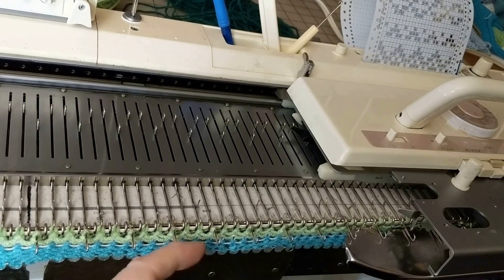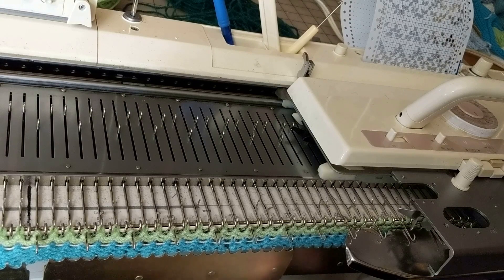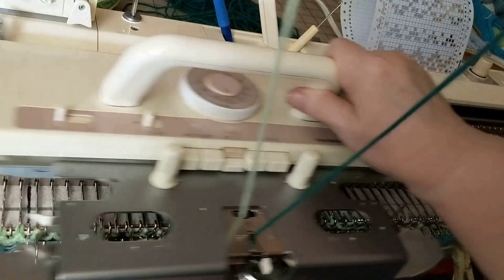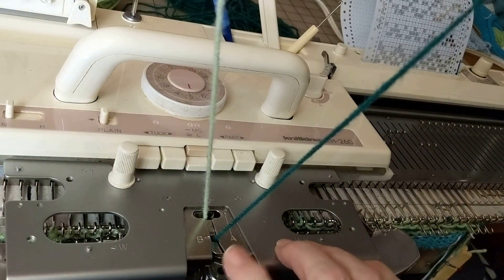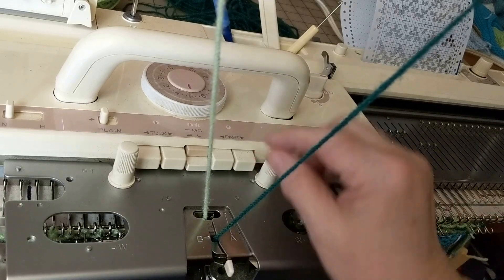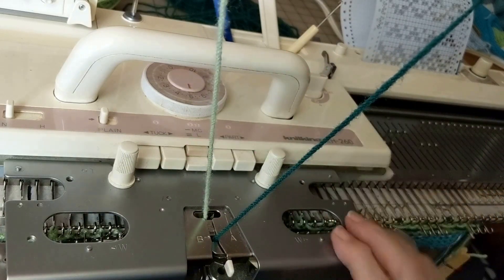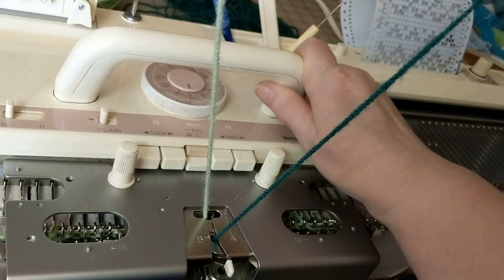I'll stop in just a minute when I get it part way across. Also put the contrast yarn in Feeder B. There is no gate on Feeder B — the yarn just snaps into place. And this is the Fair Isle button; make sure that it's pushed in. Then we're going to knit three rows.